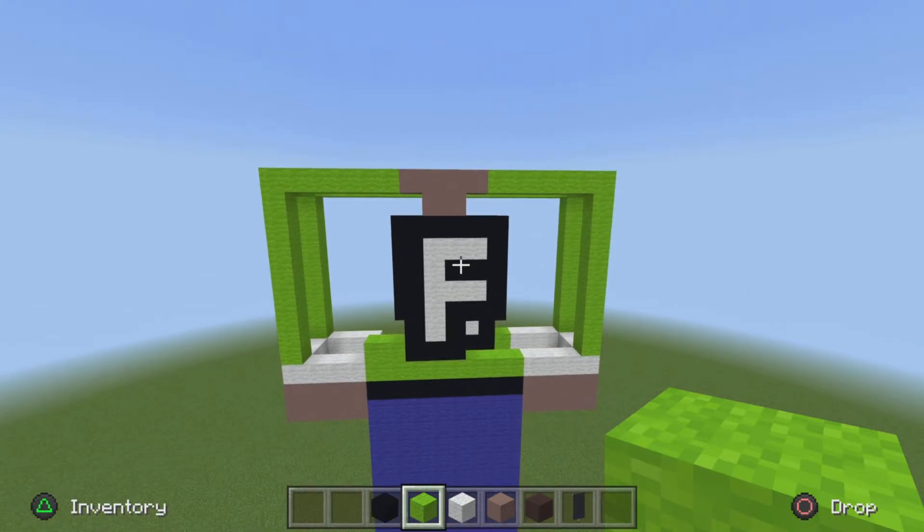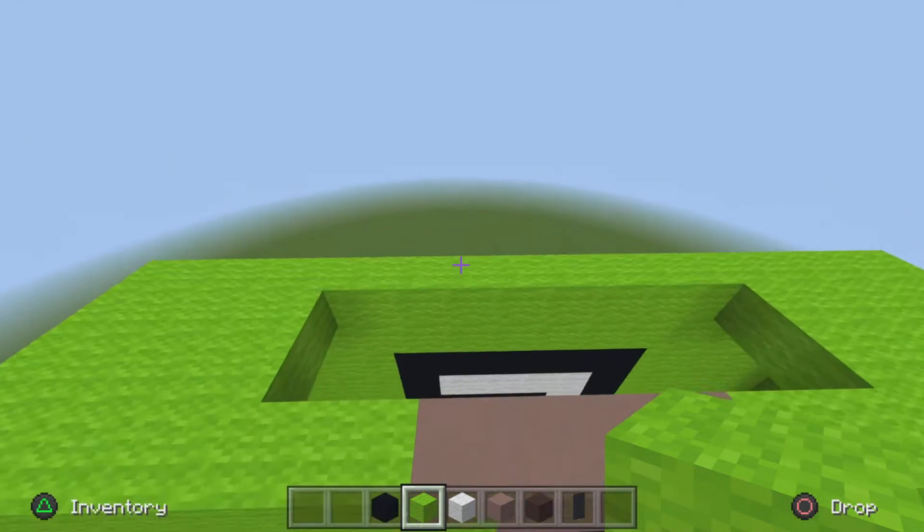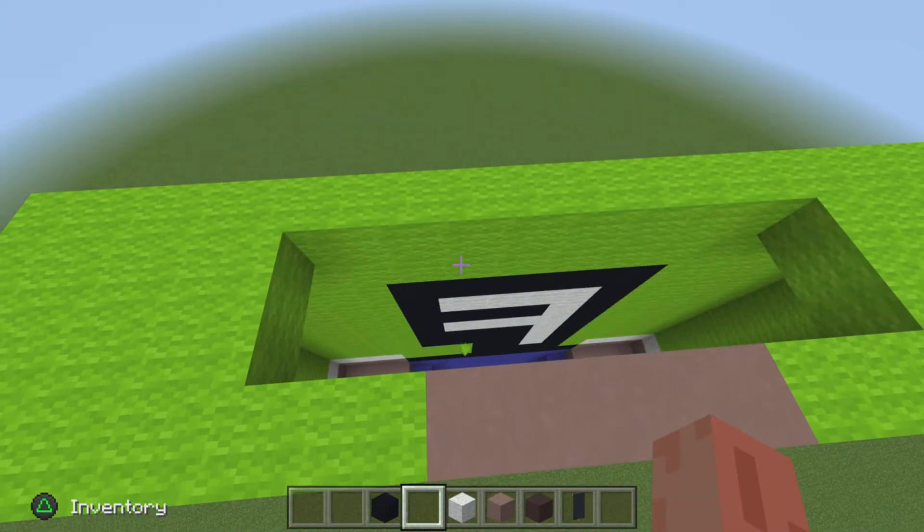Now with the lime wool, fill in all the blocks. I'll skip to when I'm done — make sure you do both sides. Pause now. With that done, we go on to his head. You can drop your lime wool because we no longer need that.